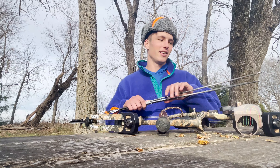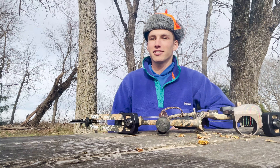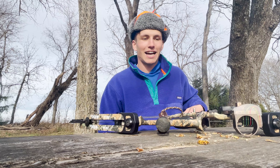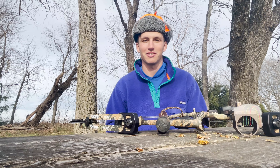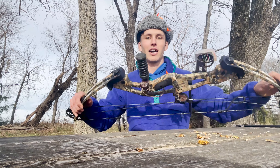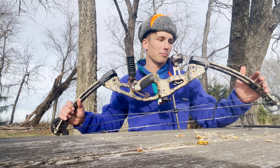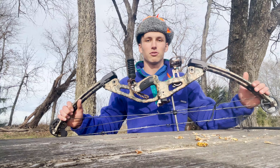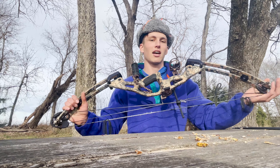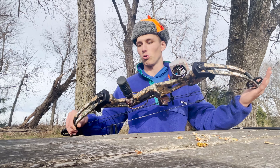Hi everyone, it is December 1st here in Kansas and it's actually opening day of firearm season, so I'm going to be getting out into the woods with my rifle over these next 12 days. But right now I thought I would bring you guys a bow breakdown, a bow review of this compound that I use all season — and kind of my philosophy behind hunting with this basically 18-year-old fossil.